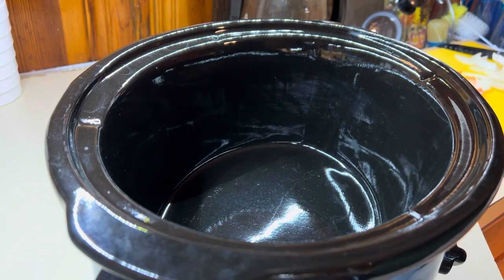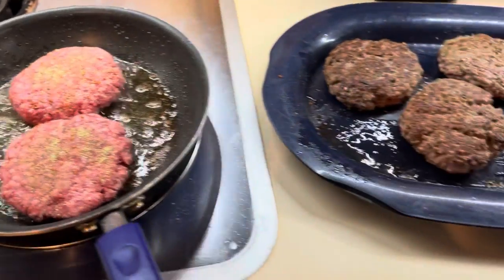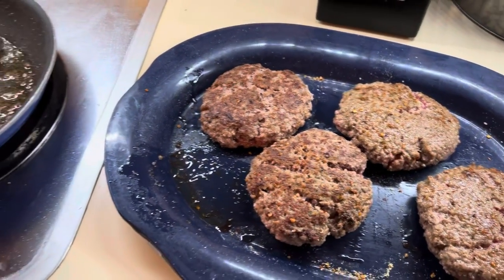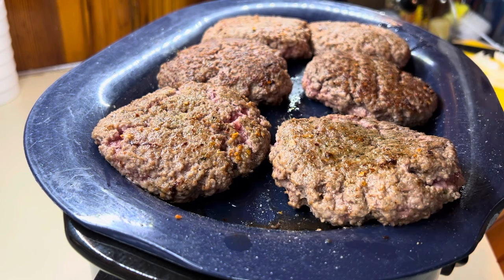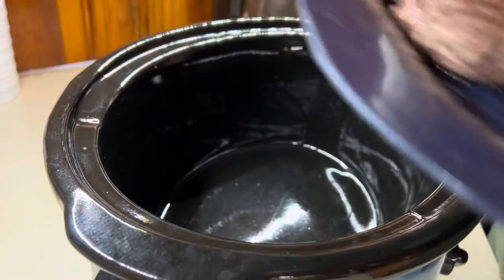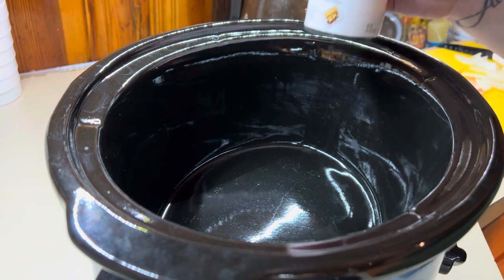I have seared up some burgers — as you see, I've got six here. I didn't cook them all the way through, I just seared them on the outside to lock in the flavor and the seasoning. I seasoned them on both sides with some Padilla Complete and some Red Garlic Kinders.